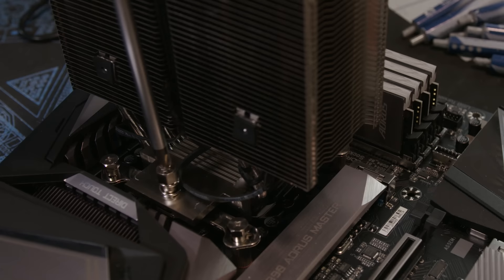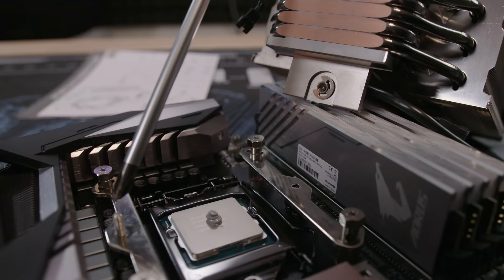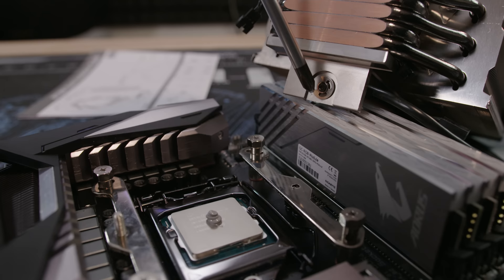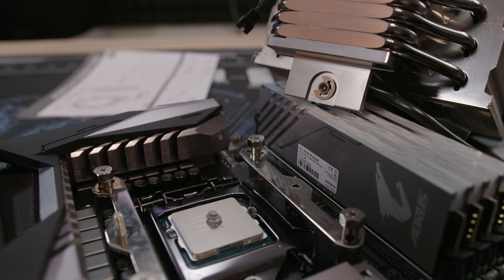So the CPU cooler goes down and you mount it like this. Wait — what the fudge?! Look at the screw — one screw snapped straight off, broke inside. We cannot use this cooler. Son of a bitch! Okay, I need to find a new cooler.